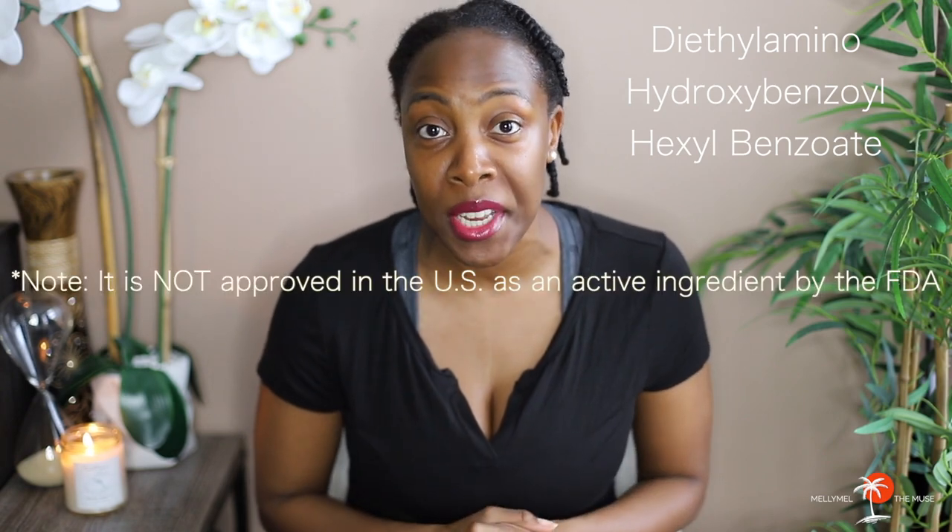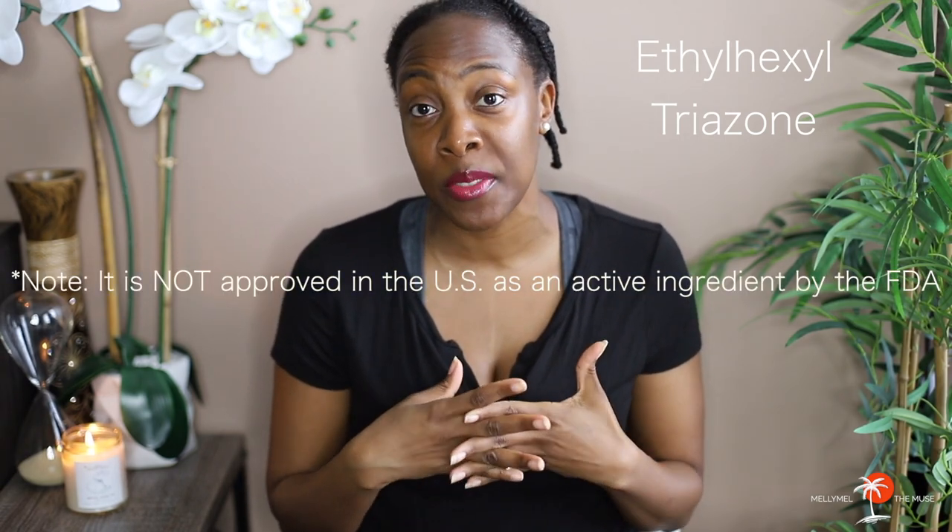It is a UV filter with high absorption in the UVA range and it also displays good photo stability. It is approved as an active ingredient in sunscreens in countries outside of the United States. The next ingredient is ethylhexyl triazone. This too is part of the newer generation of chemical sunscreens and it is used in sunscreens to absorb UVB radiation. It is also approved as an active ingredient in sunscreens in countries outside of the United States.